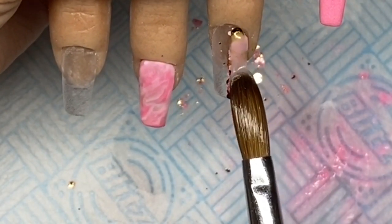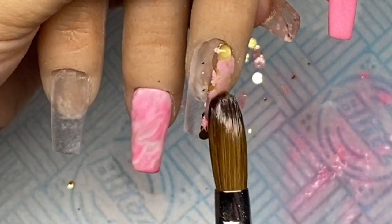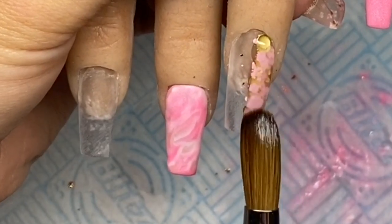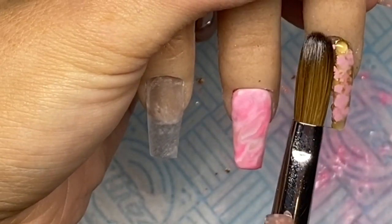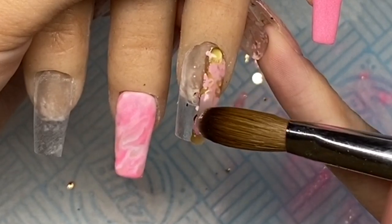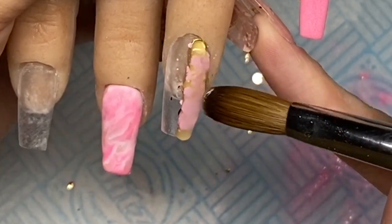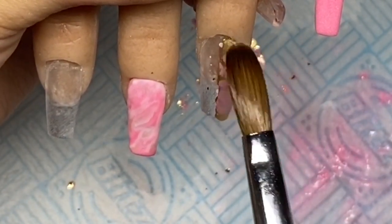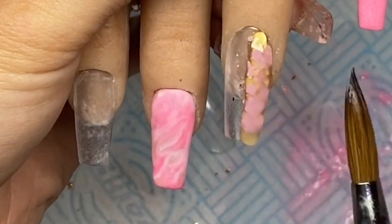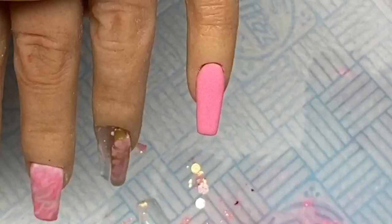Now I'm going in and encapsulating that glitter. You want to make sure all of the glitter is covered, and if you aren't going to encapsulate the whole nail in clear, make sure it is thick enough so that when you come to file you're not filing too much. If you do file too much you can't always go back in and encapsulate. I'm placing the glitter on there and using the side of my brush to keep it as neat as I can. I'm not too worried because I'll be going in with a hand file to refine the shape.